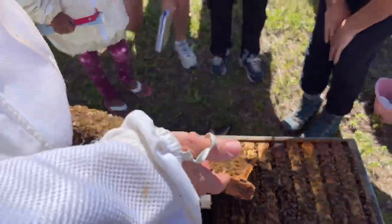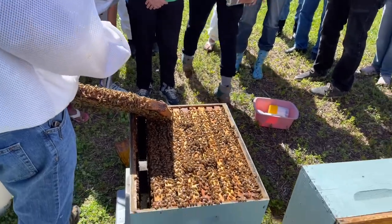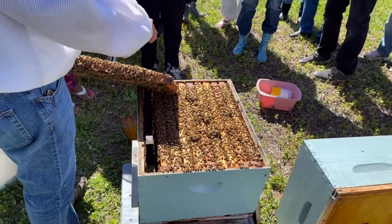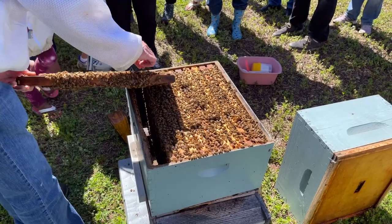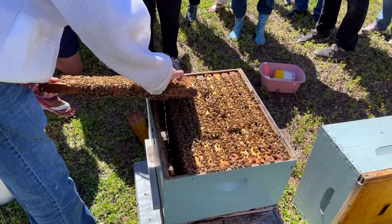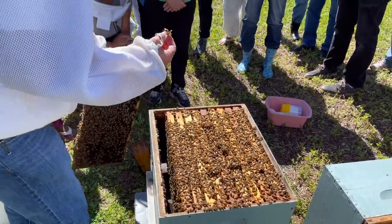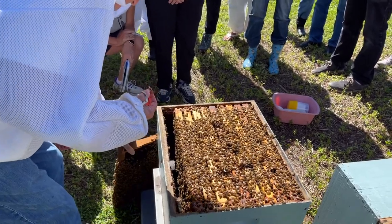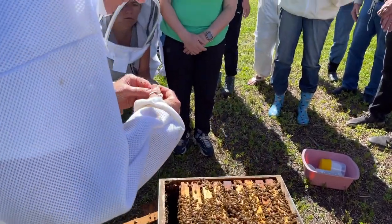We've got to pick her up and take her off. How many times have you gotten stung so far? You don't get stung by queens — they don't do that. All the ones around guarding her, you just kind of reach right in there. It doesn't hurt. There she is — and you don't want to squeeze her or do anything crazy.